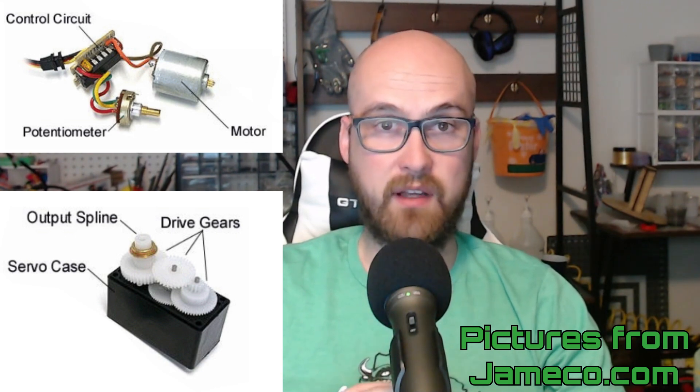The signal from the controller tells the motor what to do, and the motor moves to the position it's told to with the drive gears that gear it down in order to have the right amount of torque going to the output spline that connects to whatever you're mechanically trying to move.